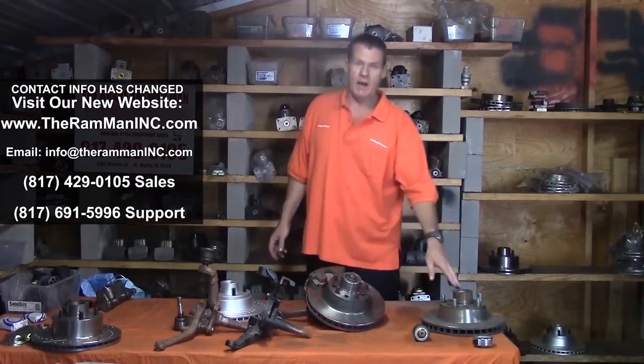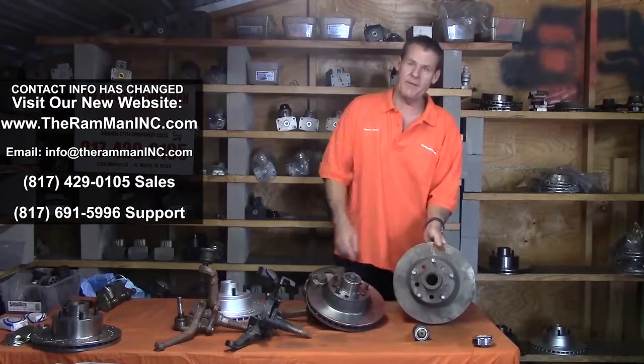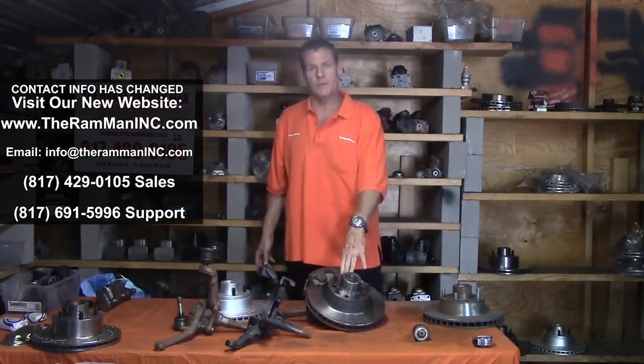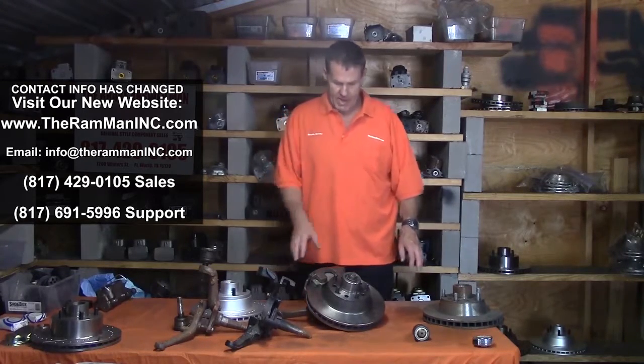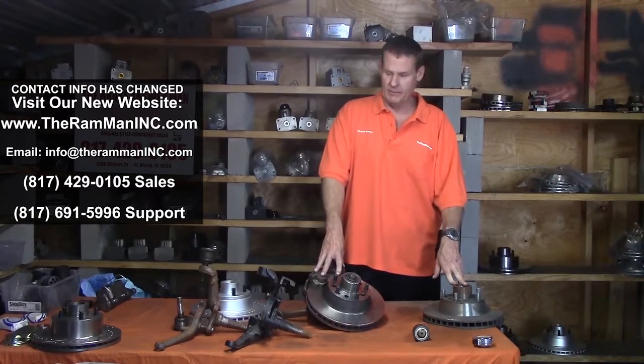Our early Imperials up through '66 have a great big five and a half inch bolt pattern. And of course, starting in '67, it went to a five inch pattern. Now those problems have been solved and the parts are available.